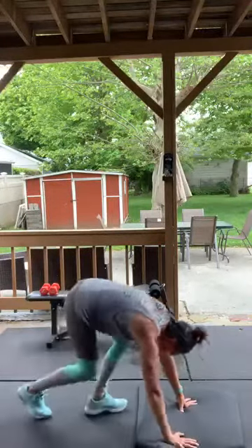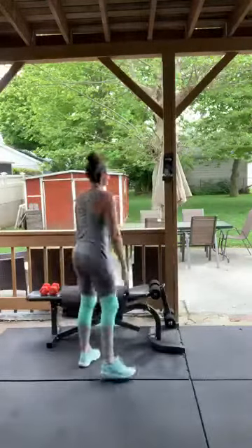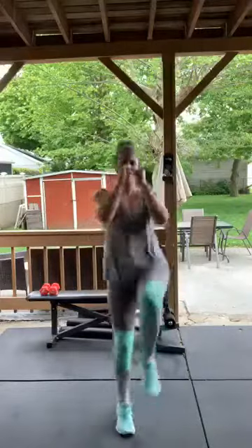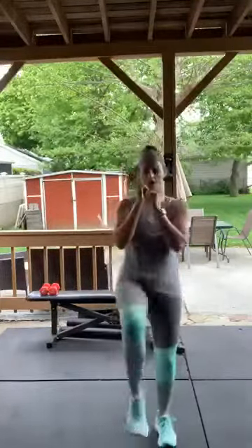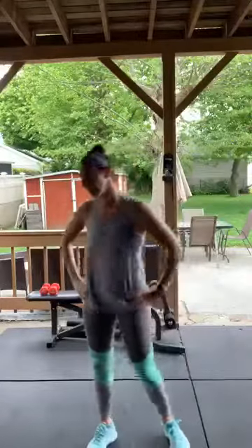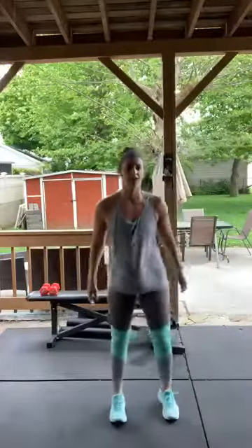Switch kicks next — modified kick, kick, or jumping for those who can. My back is a little stiff so I'm going to do the modified version. Listen to your body — if jumping triggers something, don't do it. Here we go — kick, kick, kick, kick! Speed it up a little if you're just kicking without hopping.